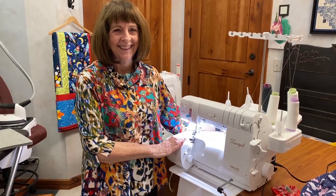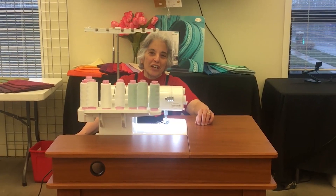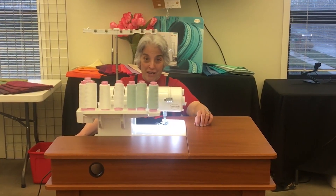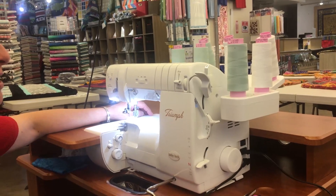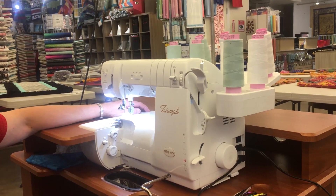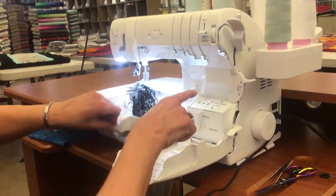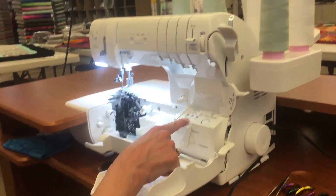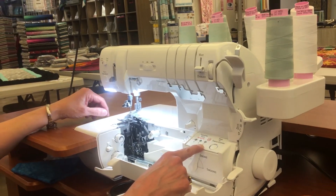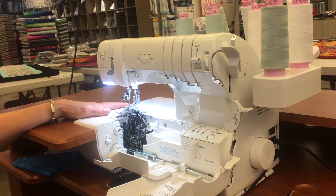Thank you. Hi, my name is Mary. I'm the store manager over at Linda's Ease, and I'm also the serger educator. Today I'm going to bring you the Baby Lock Triumph. Some of the wonderful features on this machine are, of course, the automatic air threading of both my upper looper, my lower looper, and my chain and cover looper. In addition, I have air threading now for my needles, and I'll demonstrate all of this in a few moments.